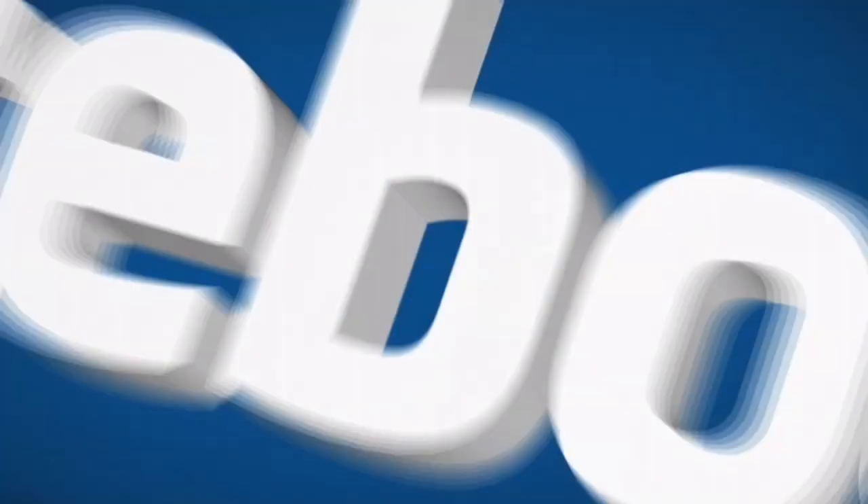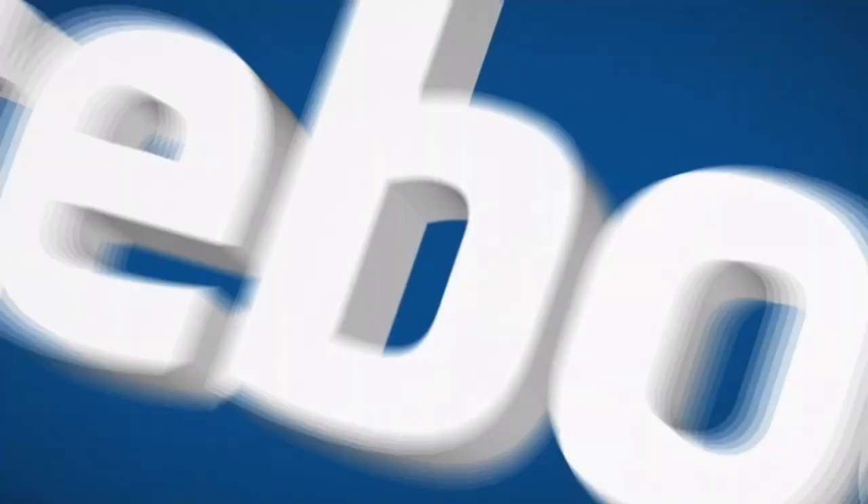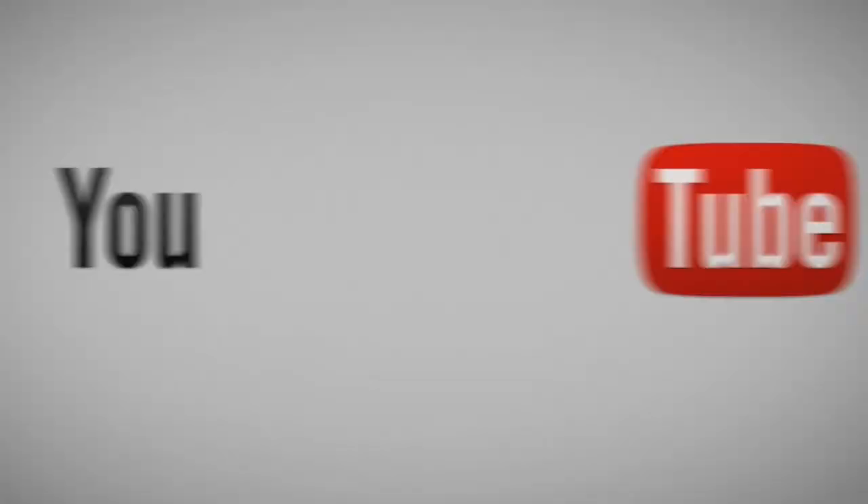If you would like to support us, you can visit patreon.com/dadvdaughter. Like and follow us on Facebook to stay current on our show schedule, sneak peeks at future shows, and to interact with us. I'll see you next time. Bye.